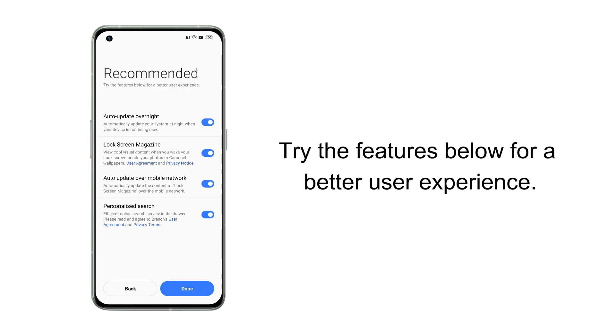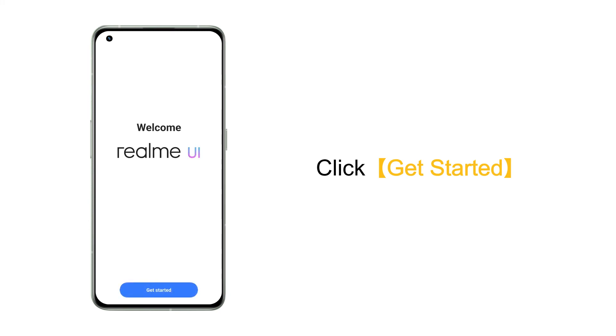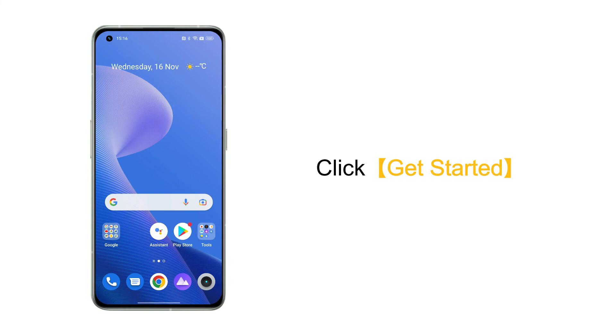Click the features below for a better user experience, such as enabling auto update overnight. After completing all the above settings, you can use Realme UI. Click 'Get Started' to enter the home screen and complete the first power-on setup.